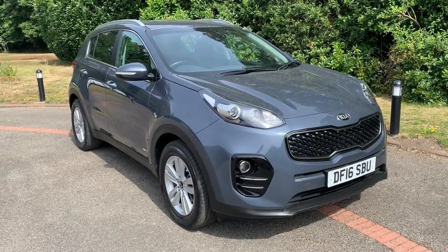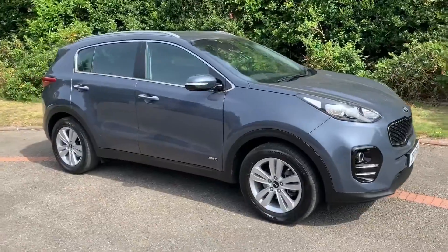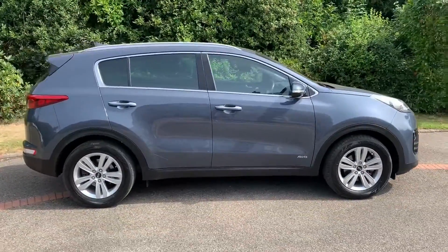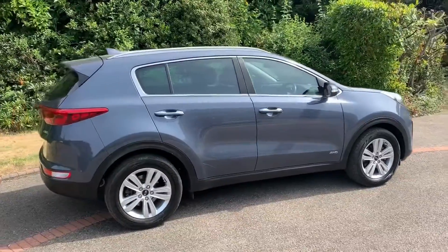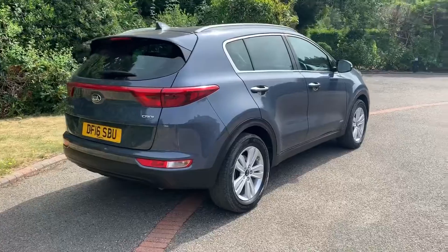Here we have the Kia Sportage on a 16 plate. I'm going to start off by showing you around the outside of the car and then we'll hop in and run through some controls on the inside. From the outside you can see it's a five-door car with alloy wheels. Let's start off inside the boot and then work our way around the rest of the car from there.